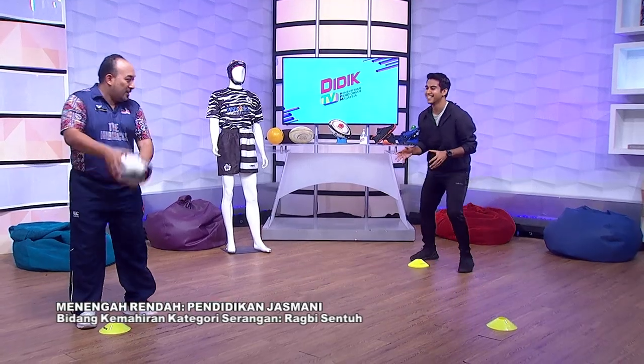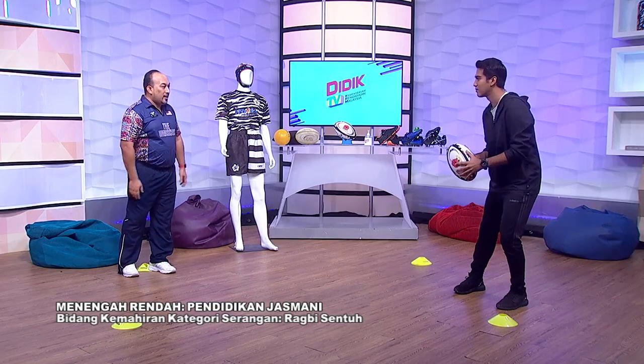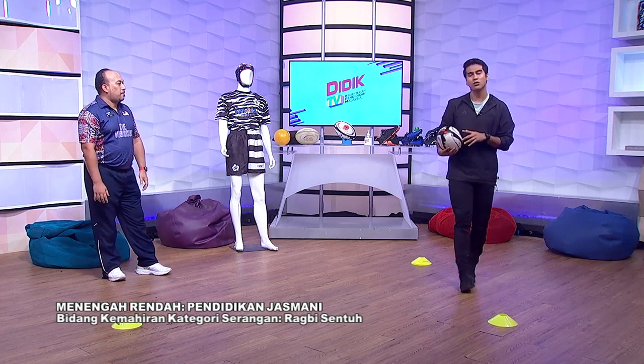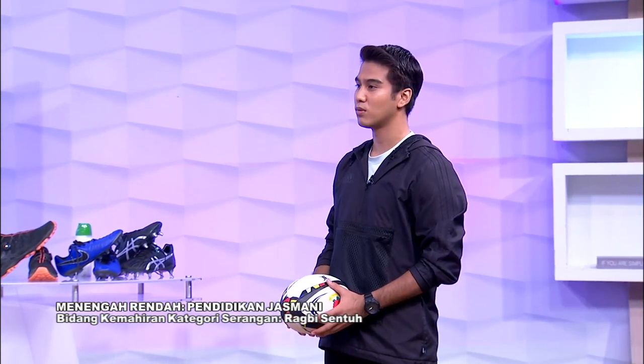Contoh: saya ke depan, saya ke belakang, maknanya ini adalah lateral pass. Itu adalah cara kita passing mengikut undang-undang dalam rugby. Kalau kita passing ke depan — tak boleh, fall. Kalau kita tak dapat tangkap tapi bola itu terjatuh? Itu adalah sesuatu yang level seterusnya — undang-undang yang kita sambung selepas itu.